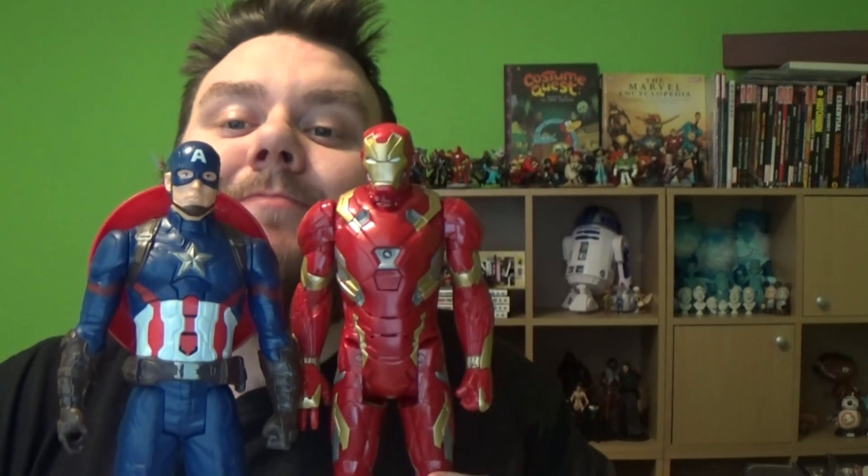The battle lines have been drawn. It's Civil War time. Whose side are you on? Let me know in the comments down below with the hashtag Team Cap or hashtag Team Iron Man. I'm your host Super Sorrel — thank you very much for tuning in guys, and I will speak with you again soon. I can barely see you over these guys. Bye!